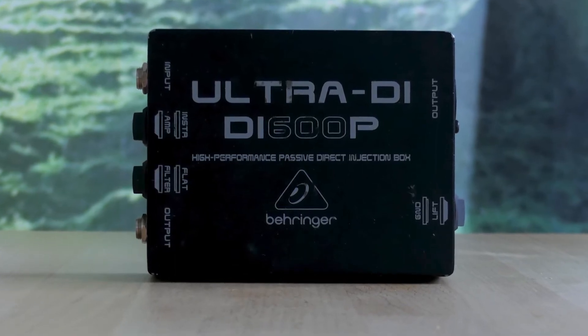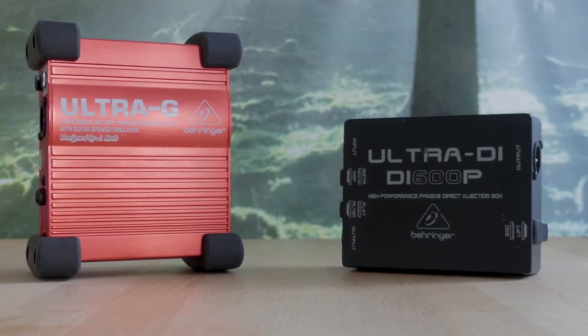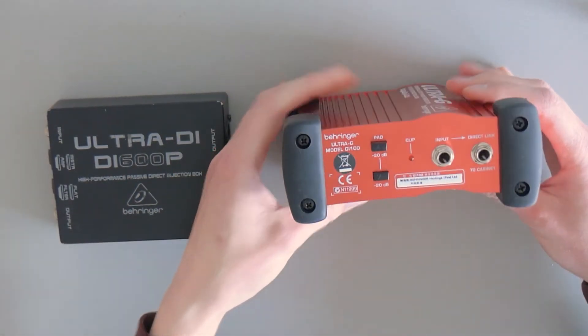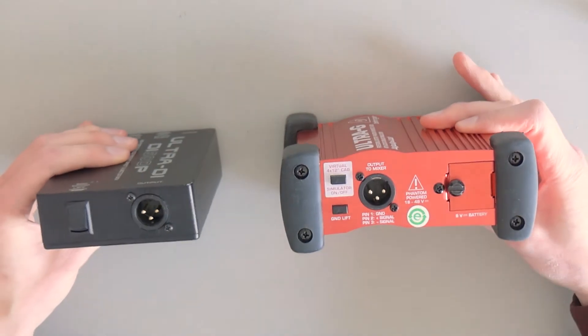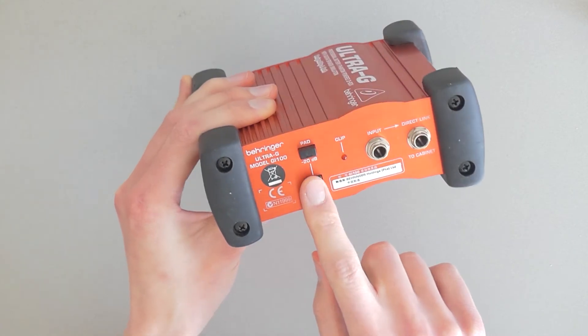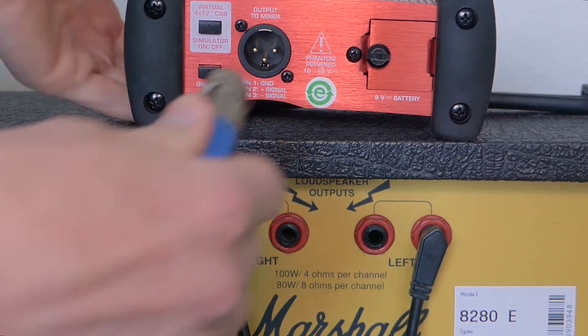So I started looking around for an active DI and found the Behringer Ultra GI-100, which mainly has the same features as the DI-600P. Both DIs have the same ins and outs: an unbalanced input jack and an unbalanced link output jack, and both jacks are directly connected to each other. Both DIs have a balanced XLR output with switches for ground lift, filter, and attenuator, although the 600P only has a -30dB option, while the GI-100 has two -20dB switches that you can combine for a volume drop of 40dB. This makes both DIs capable of handling speaker signals directly from a guitar amp.